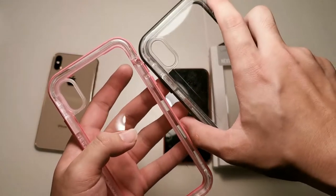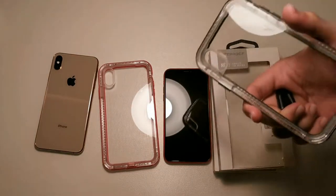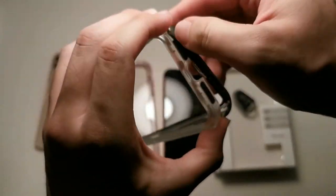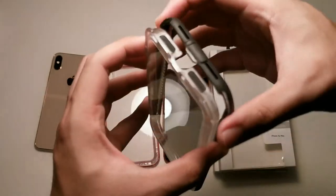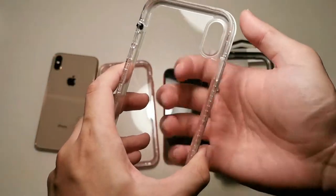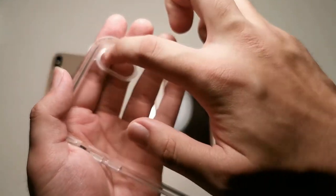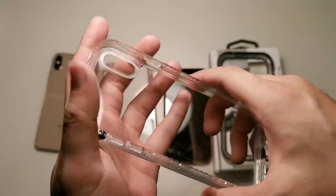The XS Max version differs at the bottom with different speaker and microphone grills, and of course the size, but other than that everything is identical. Let me grab the tool and show you how to open the case — just put in the tool and twist. You can remove the back portion from the front. On the inside this is basically a hard shell back, and it scratches pretty easily as with all clear back cases. Unique to the LifeProof Next is a small gasket at the camera hole that protects dirt and debris from getting into the back of your case.